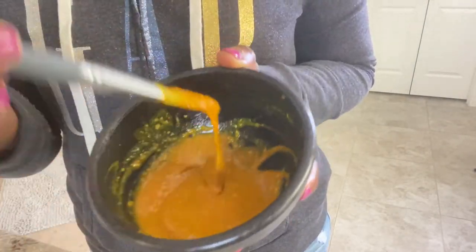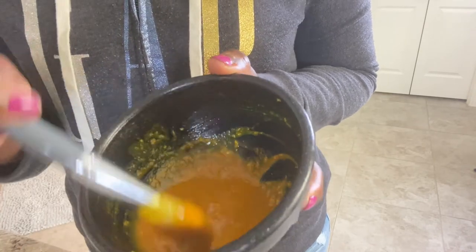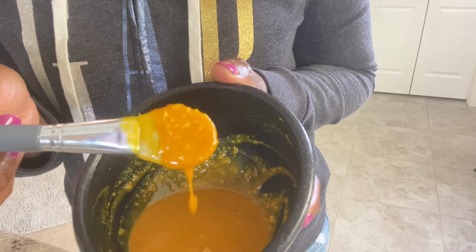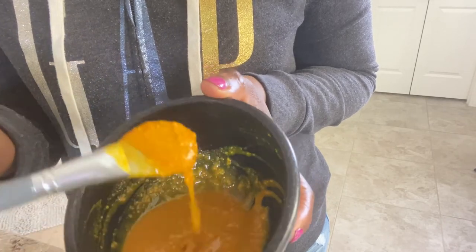This is the texture — it's a little bit on the runny side, so you can adjust it accordingly. If you want it thicker, you can add more oat flour or not add any apple cider vinegar. I just applied it all over my face.